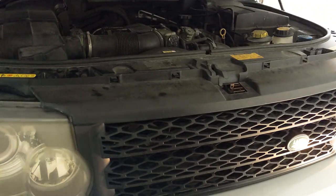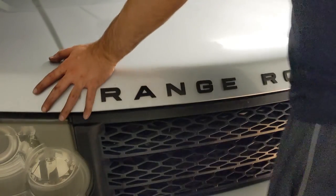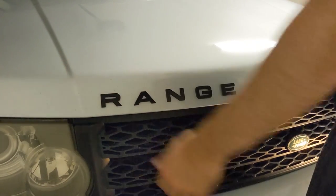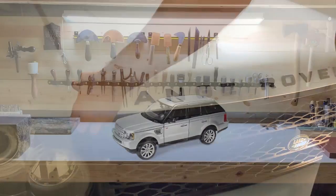Finally, close the hood. It should be tight when it's closed and the gaps from the top of the hood to the lights should be about even on both sides. And that's it. Hopefully your alarm will stop going off in the middle of the night.